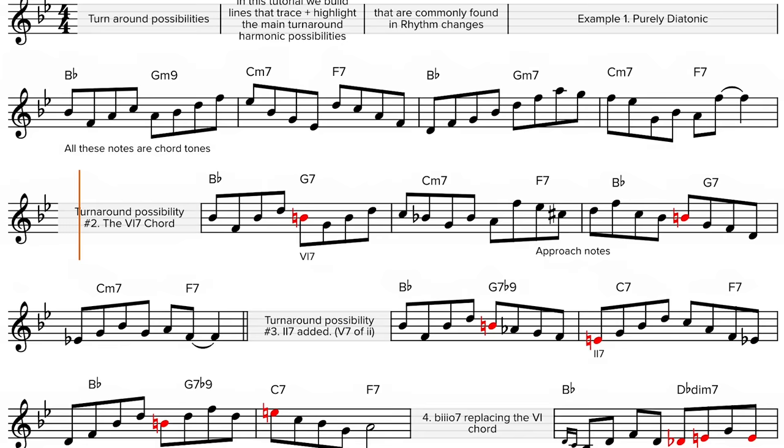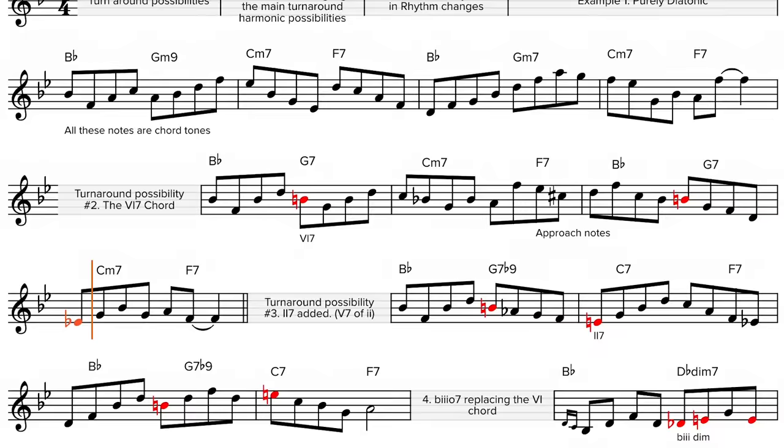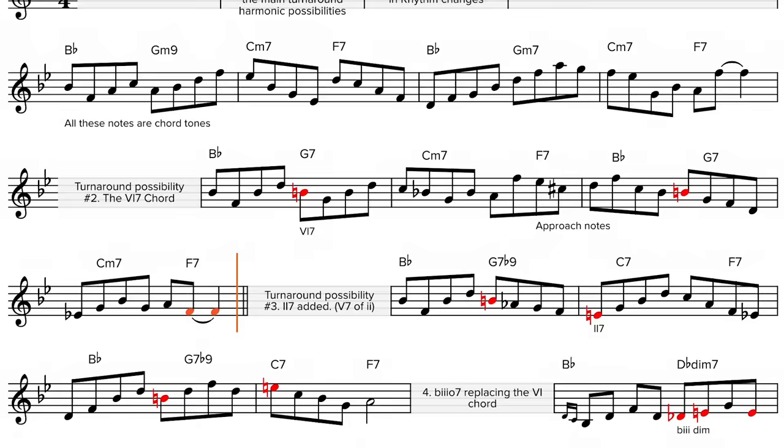Turnaround possibility number 2 — the 6-7 chord. By the way, if you are enjoying the video, please be sure to like, subscribe and comment, as this encourages me to make new content. 3 — the 2-dominant-7 chord added.